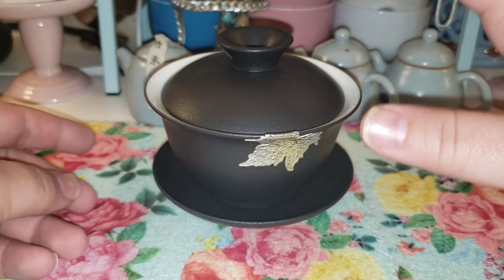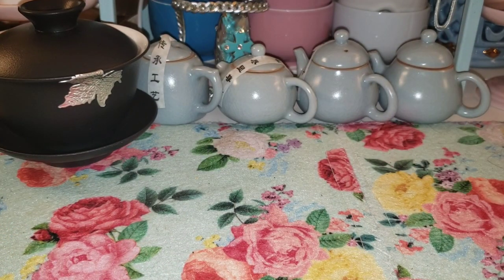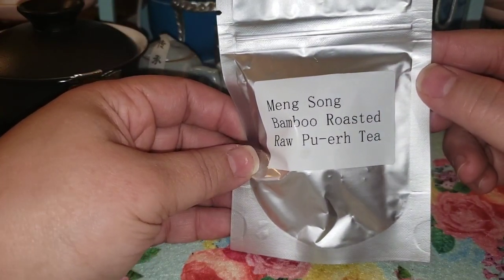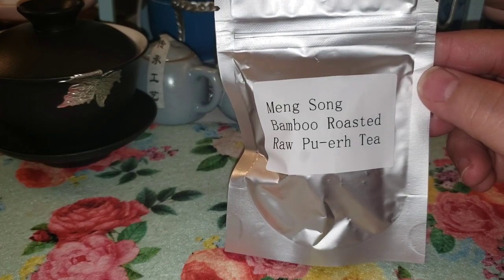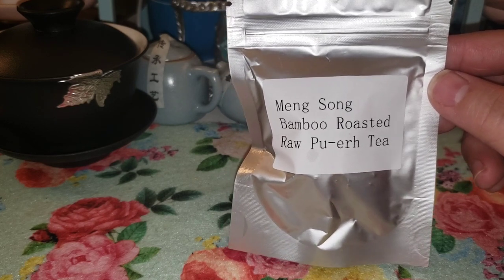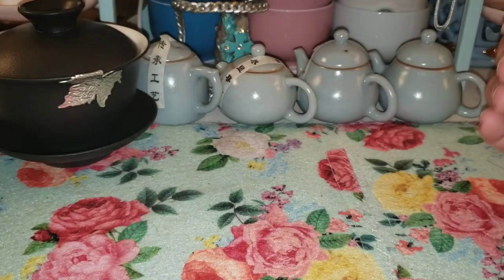They also sent me a free tea - Ming Song Bamboo Roasted Raw Puerh. I've ordered raw puerh from Umi Tea Sets before and that was not for me - it needs to age or something. So I'm interested to try this one.